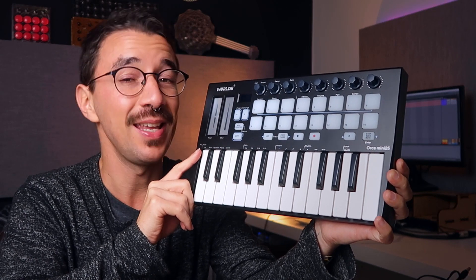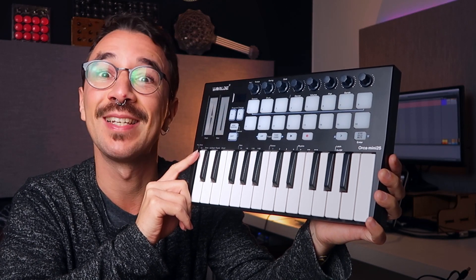In this video I'm going to give you my honest opinion about the World Orca Mini 25 and answer your question: is it worth it? Let's see!